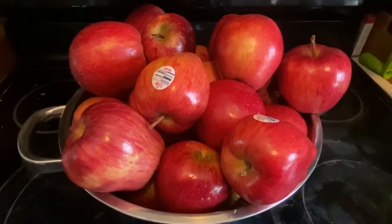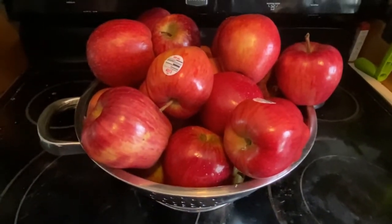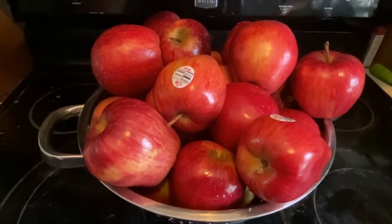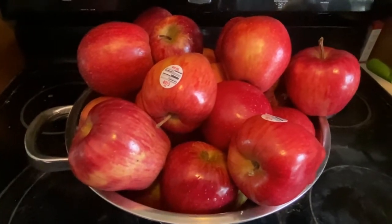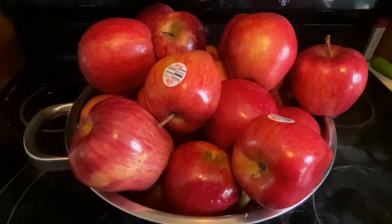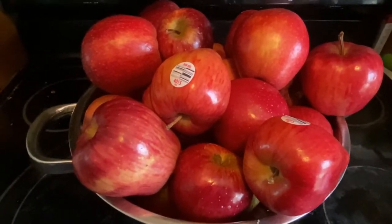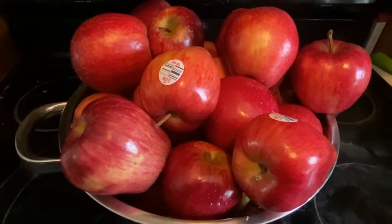As you can see, I have a whole passel of apples — and these aren't even all of them, so I have more if needed. I'm going to enlist some help from my squeeze and we're going to peel them, chop them up, and get them ready to put in the dutch oven.